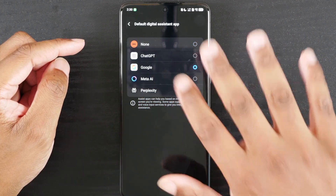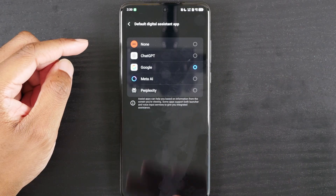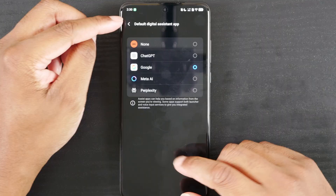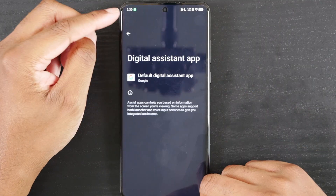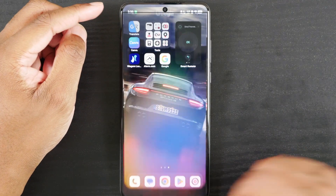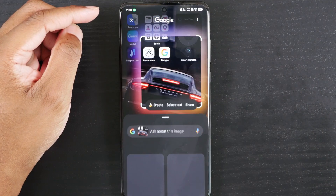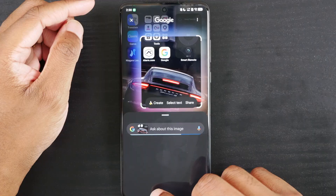It says it will be able to read what's on your phone — obviously, because you're doing Circle to Search and it needs access to your phone. Choose Google, and once you come out of there, CTS will work. You've got your Circle to Search active and the trigger failed message should no longer appear.